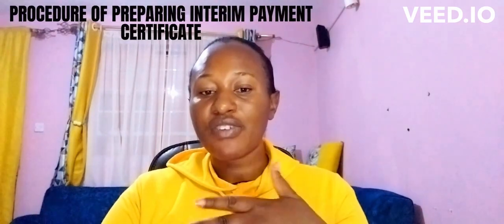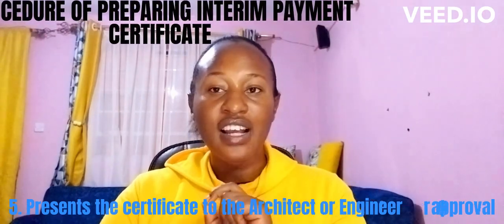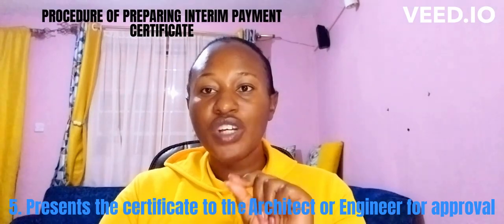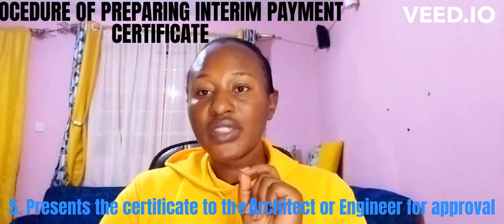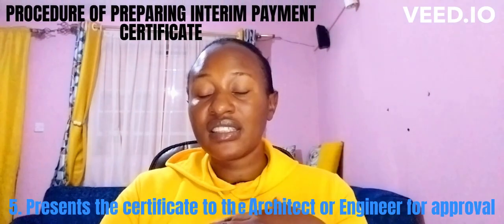Number four/five: once the interim certificate is prepared, the QS presents the certificate to the architect or the engineer for perusal and approval. The certificate must be reviewed to confirm it is within the specifications. If they approve, they sign the certificate.